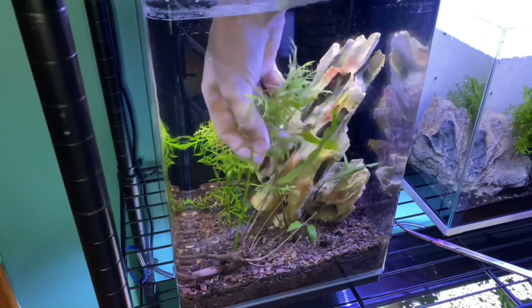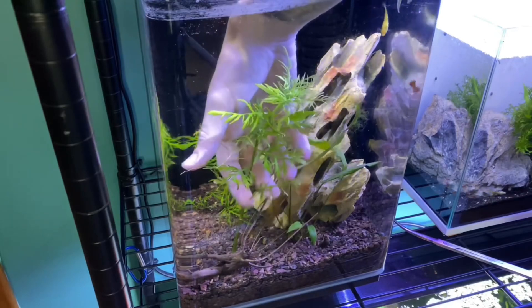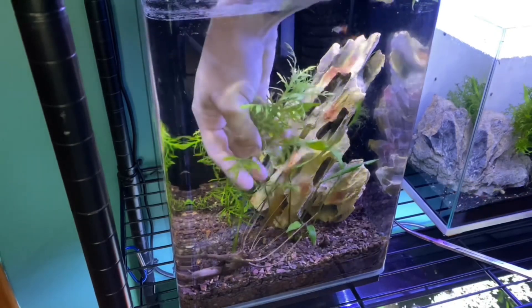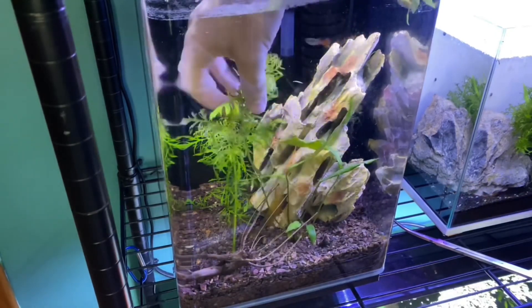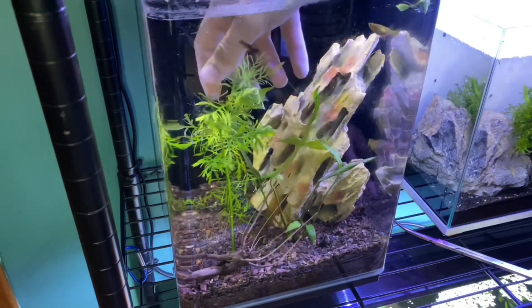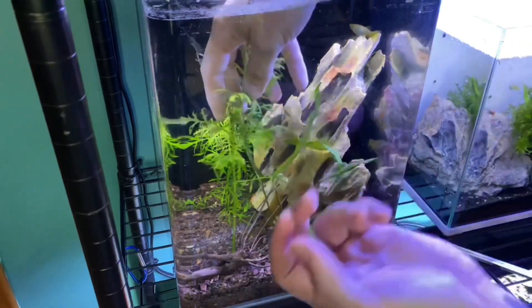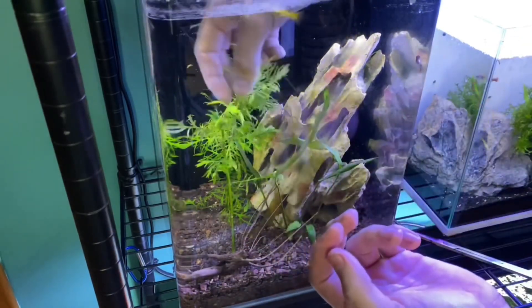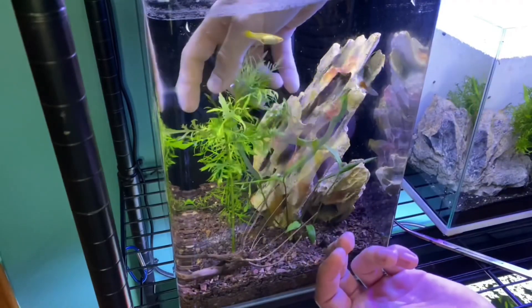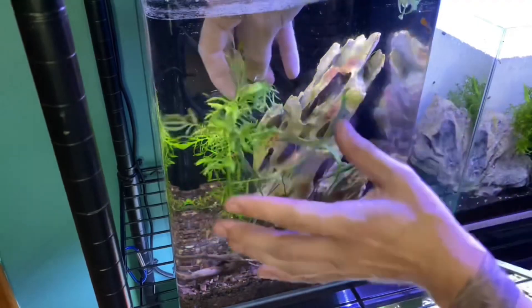Stem plants get most of their nutrients from the substrate, so a planted tank substrate is going to be better because it will actually feed the roots. This plant also feeds on water column nutrients a lot.